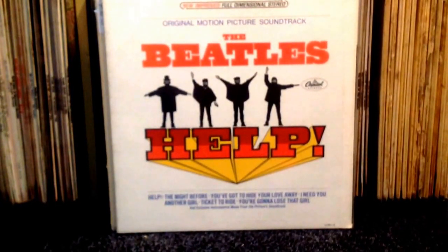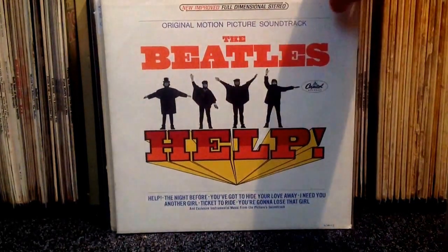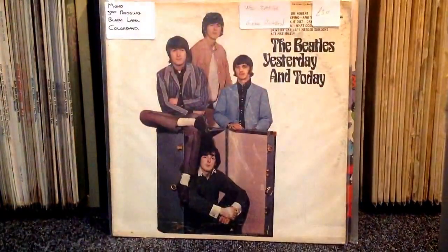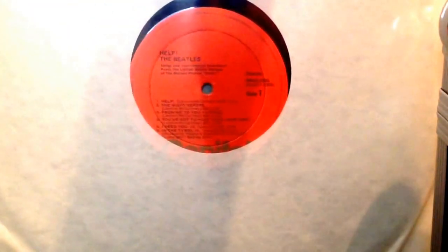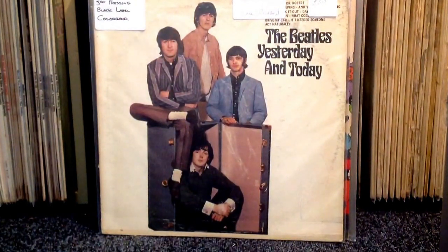This is a copy of Help — not an original stereo, it's on the 70s orange label, as you can see. I've actually got a mono copy coming in the post that I ordered from eBay last week, so I'm looking forward to getting that. I just thought I'd get a stereo copy as well, and this was only £8, so that was absolutely fine — you don't have to pay too much for that.